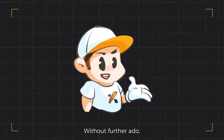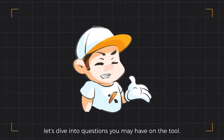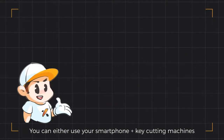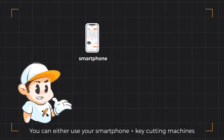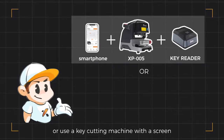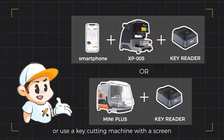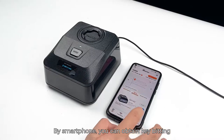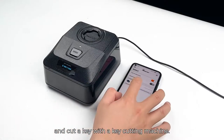Without further ado, let's dive into questions you may have on the tool. Will Key Reader work on an app? Sure! You can either use your smartphone with key cutting machines like the Dolphin XP005, or use a key cutting machine with a screen such as the Condor XC Mini Plus. To copy a key by smartphone, you can obtain the key bitting and cut the key with a key cutting machine.